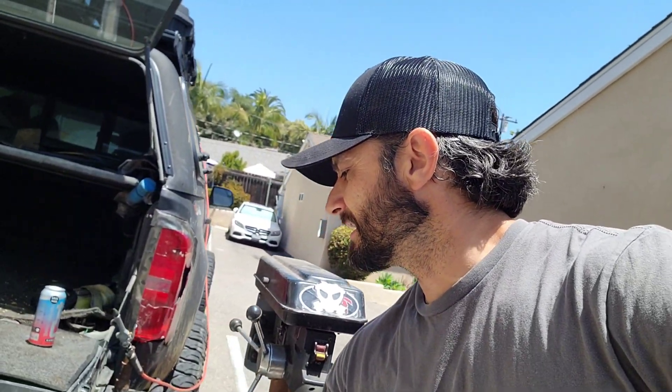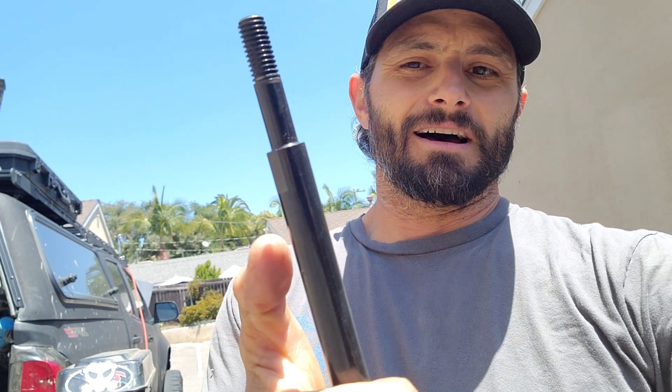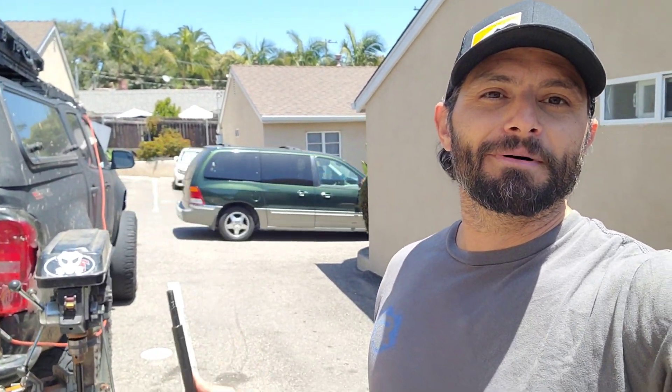I went to the store and got the die and the lever. We're basically going to turn this down to half inch and then re-thread it. The problem is I don't have a lathe, and I went around to all the different machine shops around town - they're all telling me $200-$300 and I have to wait a month, two months, three months. So today we're going to adapt and overcome - something I learned in the Marine Corps - find a way no matter what. We are in my apartment complex parking lot.